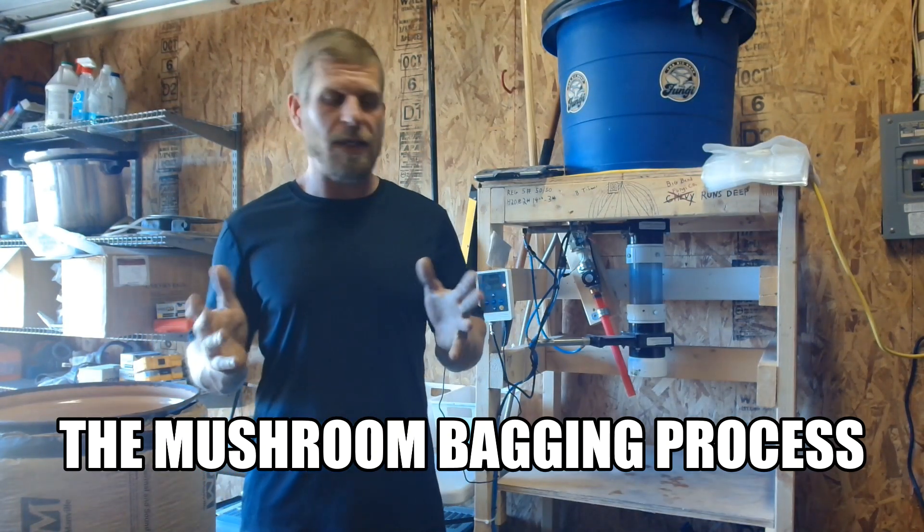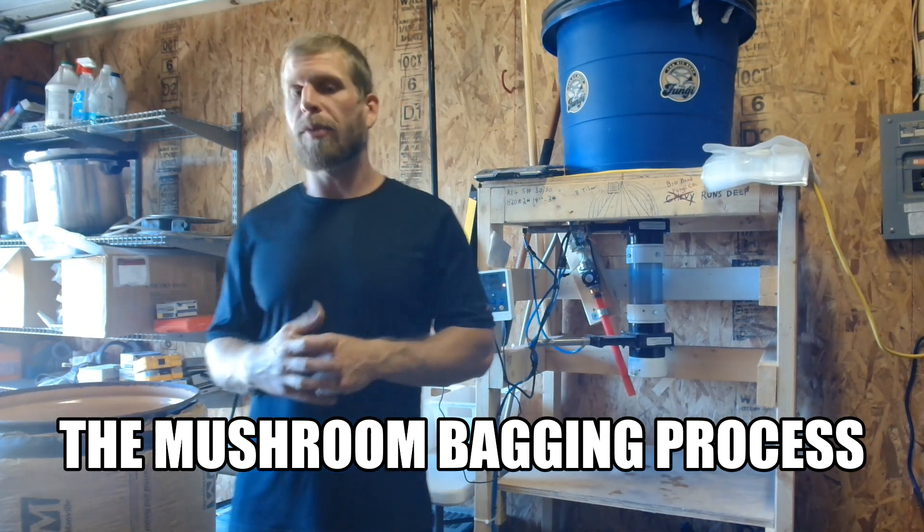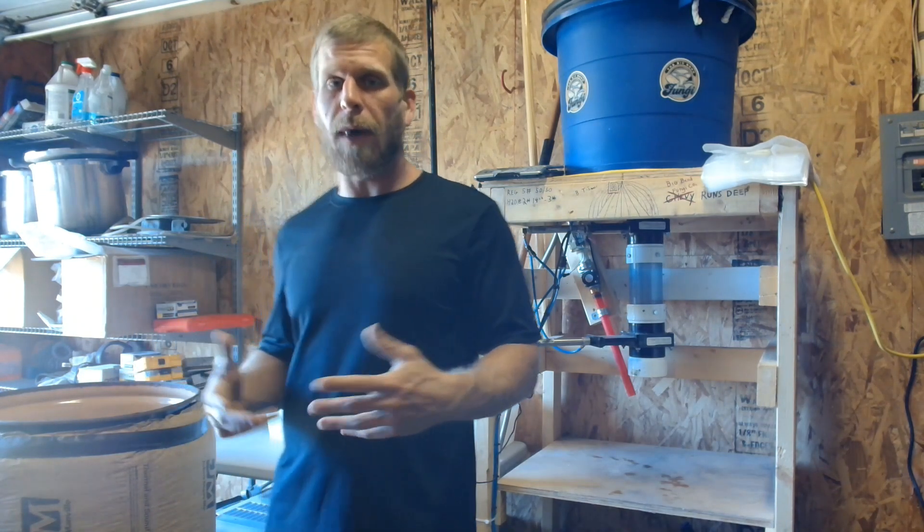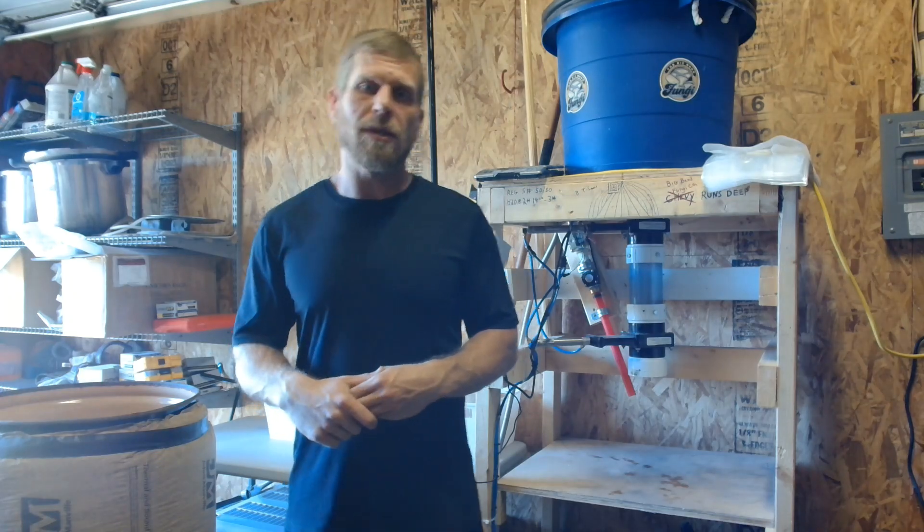Today I'm going to walk you through basic bagger operation and show you how I operate my bagger, fold my blocks, and load them into the sterilizer.